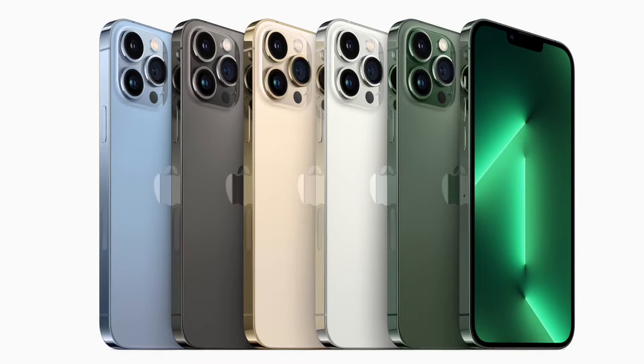All the pictures that I will show you are going to be from me. Let's start off talking about the design. It has Sierra Blue, Space Gray, Gold, Silver, and then a new Alpine Green as the colors.